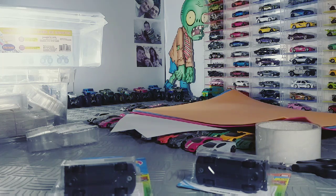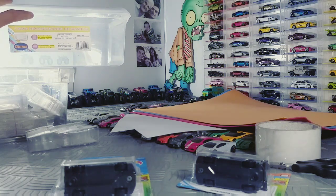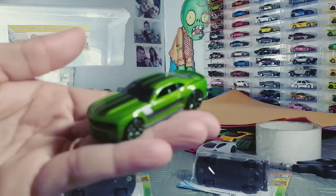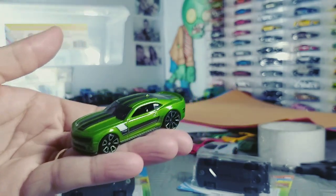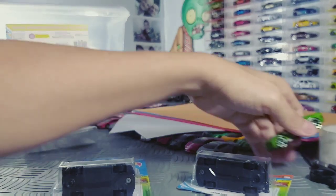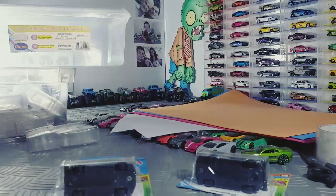Hoje eu vou mostrar para vocês como eu guardo as minhas miniaturas. A gente vai fazer aqui um local bem legal para guardar as miniaturas nessas caixas organizadoras. Eu vou mostrar o que a gente precisa para fazer um lugar bacana para as suas miniaturas ficarem, sem perder e sem arranhar, desde que você tenha cuidado na hora de tirar e colocar.